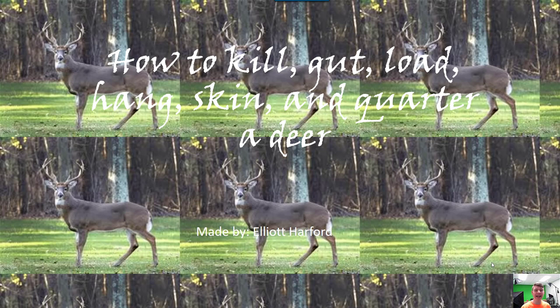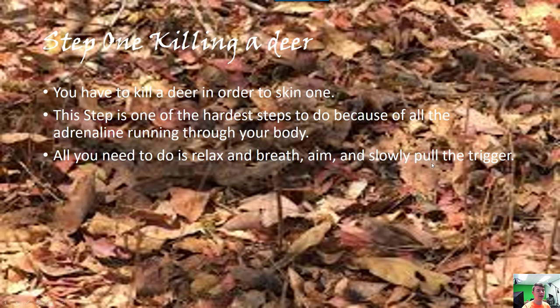Hi, welcome to the video. Today I'm gonna teach you how to kill, gut load, hang, skin, and quarter a deer. Made by me, Elliot Hartford. Step one: killing a deer. When you kill a deer you're gonna be excited, you're gonna have a lot of adrenaline flowing through you, so just relax, breathe, and slowly pull that trigger.